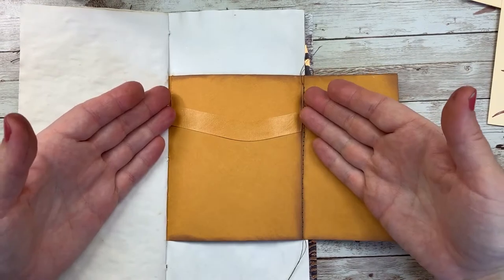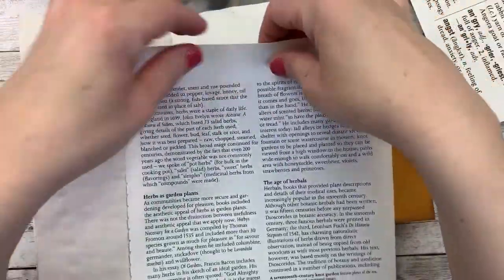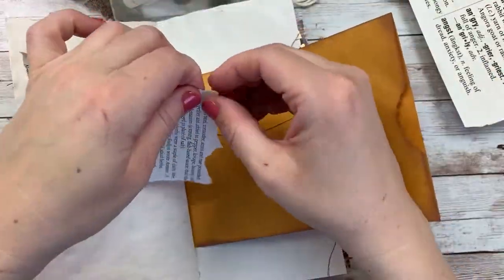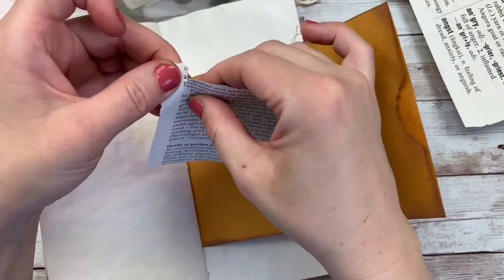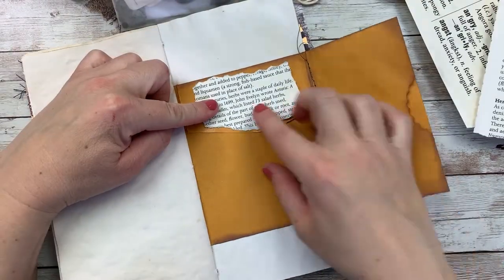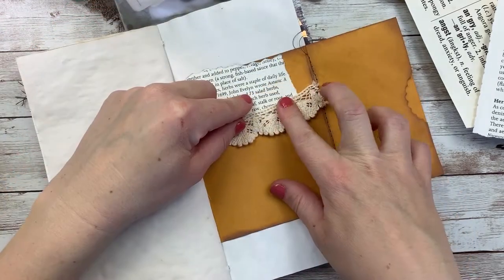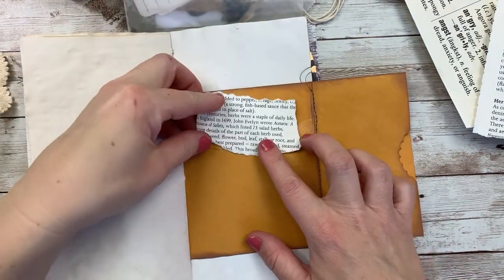All right, I want to focus — focus on decorating this flap. I have this book page and I just want some of these words. I know that I want to start there. I'm still trying to figure out — should I cover that glue up? I think I should because it's going to get gummy over time. I have this little scrap lace; I might add that towards the end, so I'm not going to worry about the paper placement quite yet.